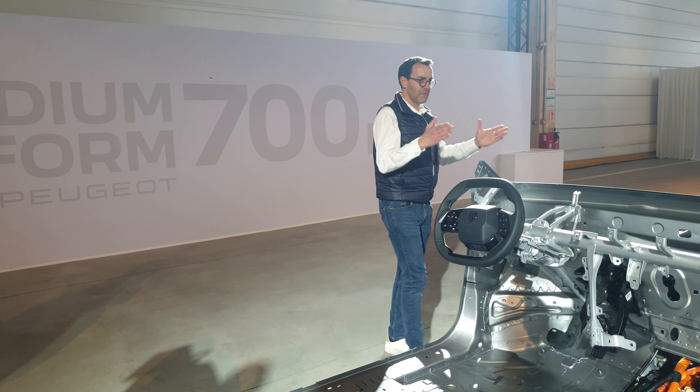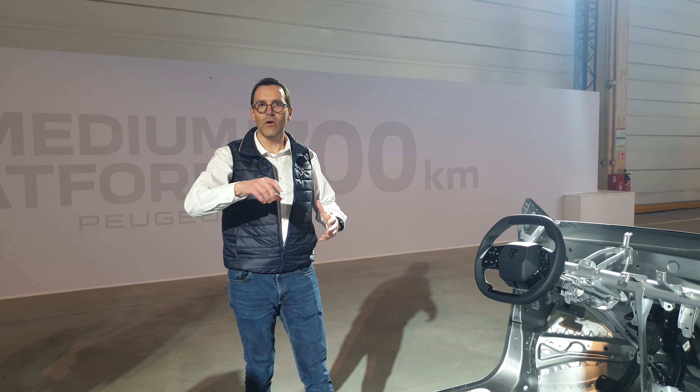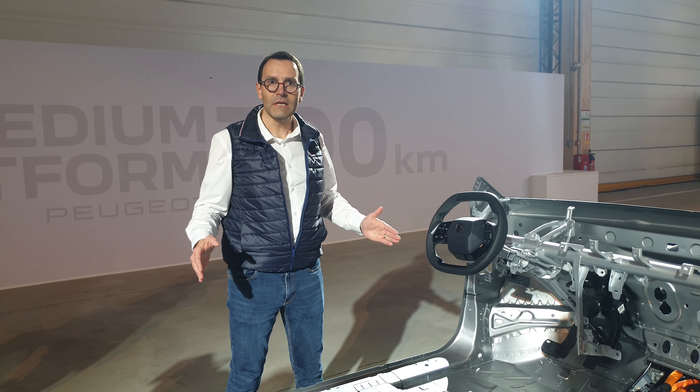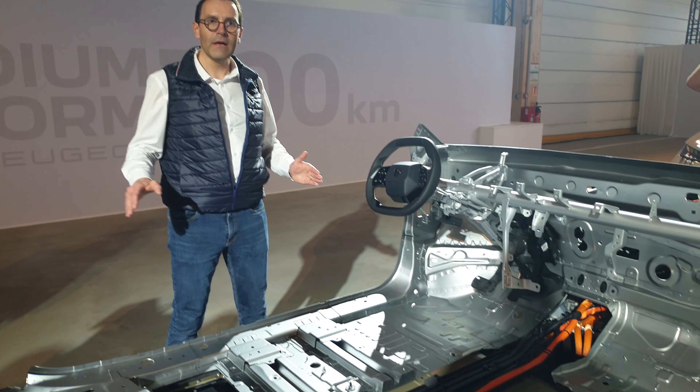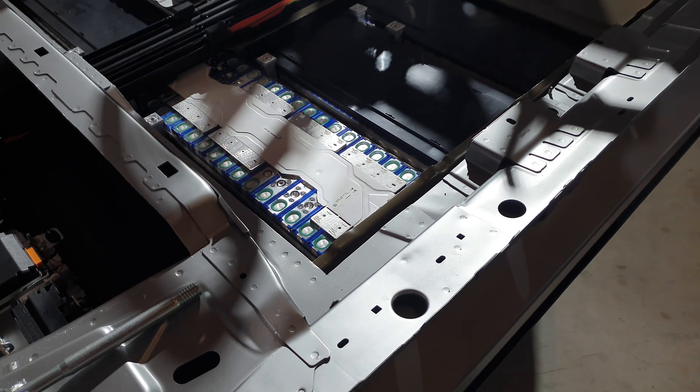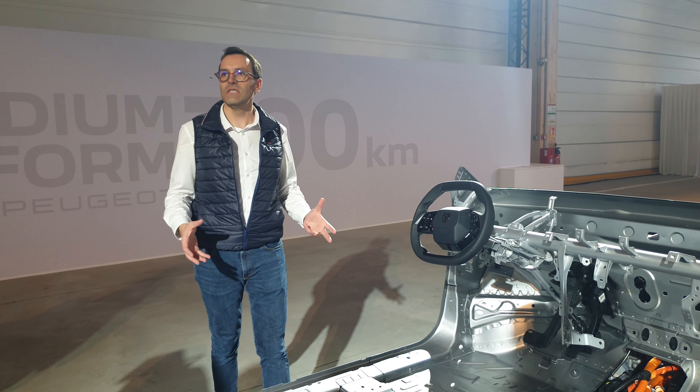This is why on early BEV platforms we found complex battery shapes — quad laurel or H-shape. You can see that this battery now has a simple rectangular shape, one single layer — no two layers as found on the first generation. Something really easy to implement and to disassemble from the car.